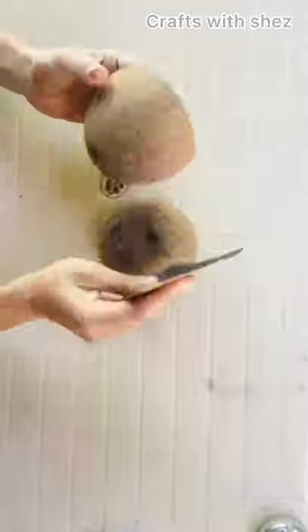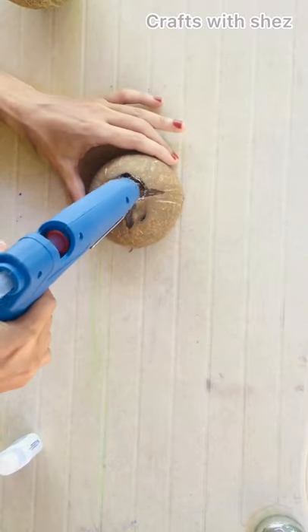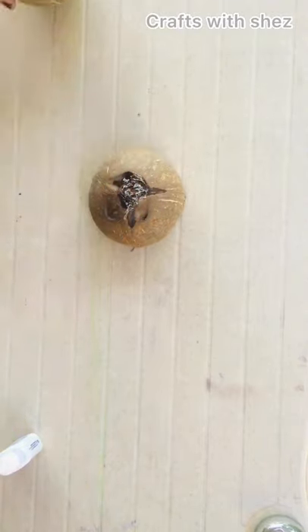We are using two layers of sandpaper. We are using two layers of glue.